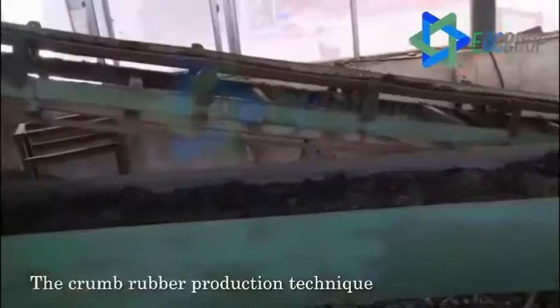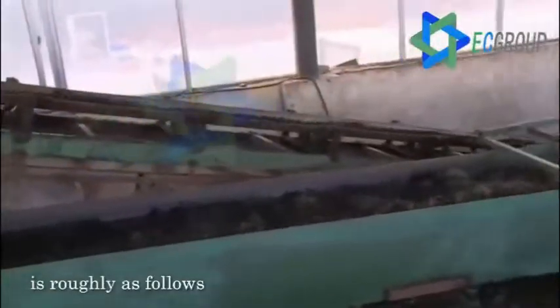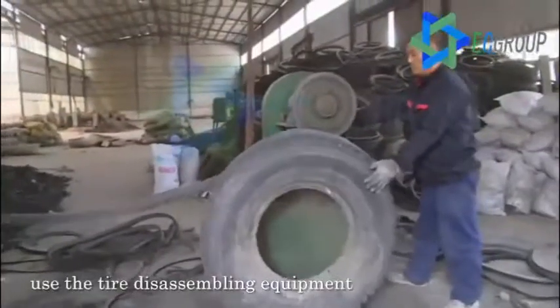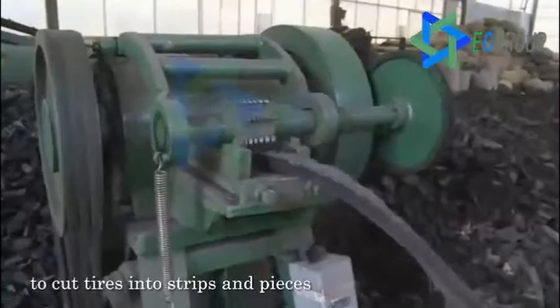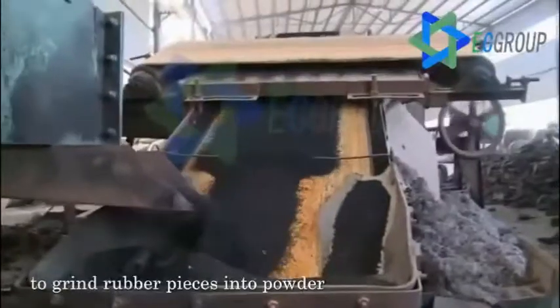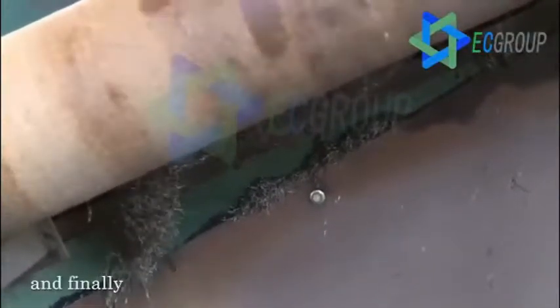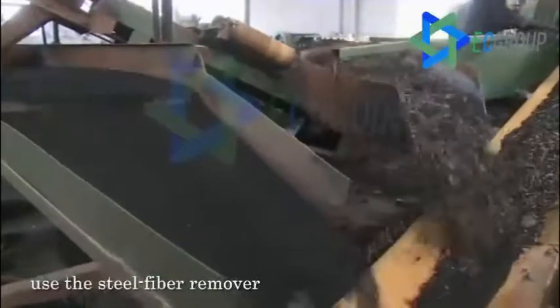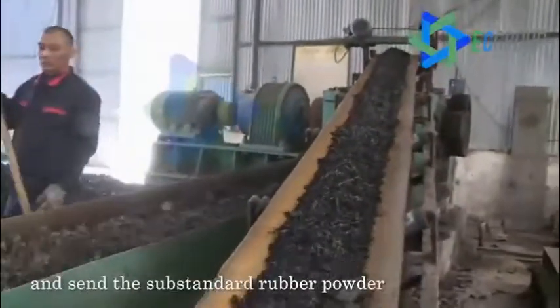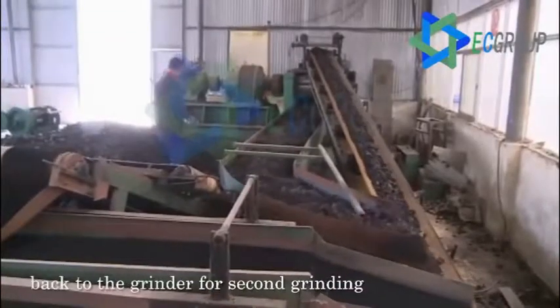The crumb rubber production technique is roughly as follows. Firstly, use the tire disassembling equipment to cut tires into stripes and pieces. Secondly, use the grinding unit to grind rubber pieces into powder. And finally, use the steel fiber remover to separate steel wire and fiber, and send the substandard rubber powder back to the grinder for second grinding.